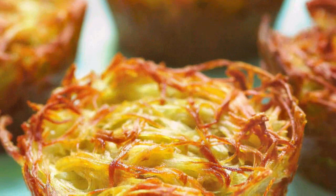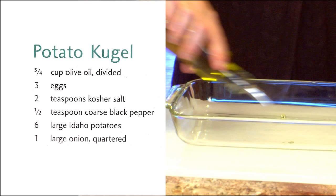Hi everyone, I'm Jamie Gellar and you're watching Quick and Kosher. Today we are making potato kugel. This is the ultimate and quintessential Jewish side dish, and people actually compliment my potato kugel, which makes me feel like I've arrived — from the bride who knew nothing to making a potato kugel. It's awesome and I'm going to show you exactly how to do it.